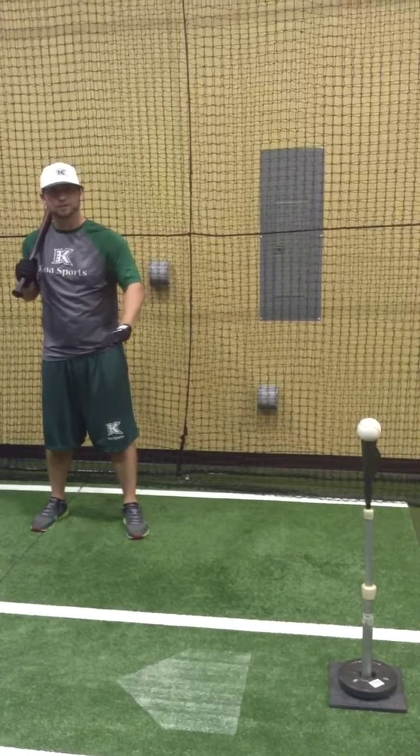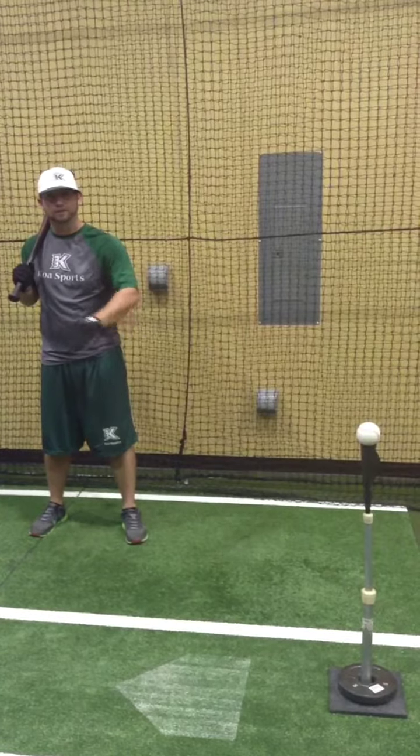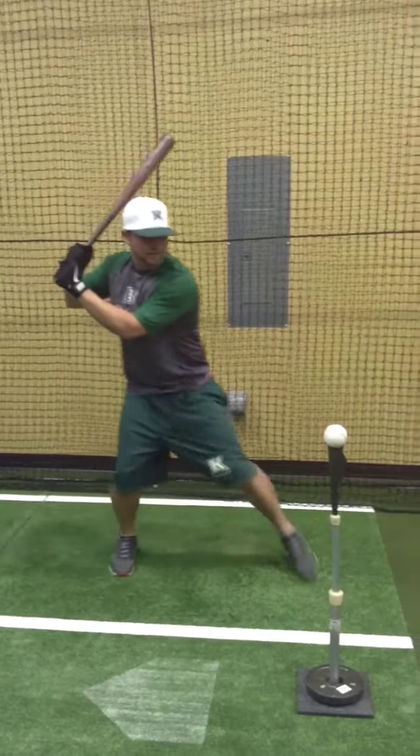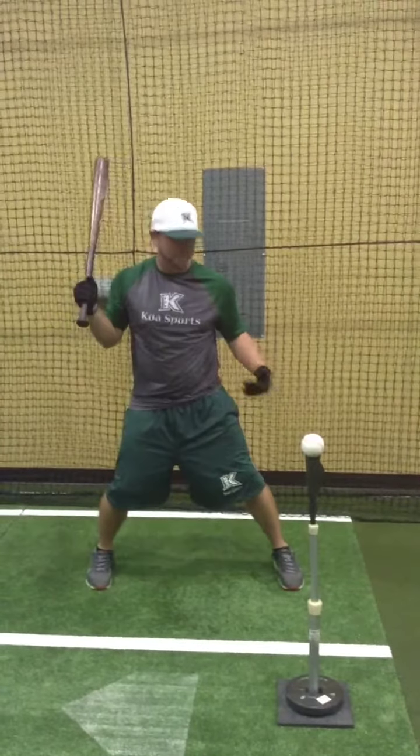I'm a grown man. The kid is younger — he's going to have a shorter distance, and that's okay. So the first step, we cross over in front. Second step, we're right back to where we started with our front foot even with the baseball.